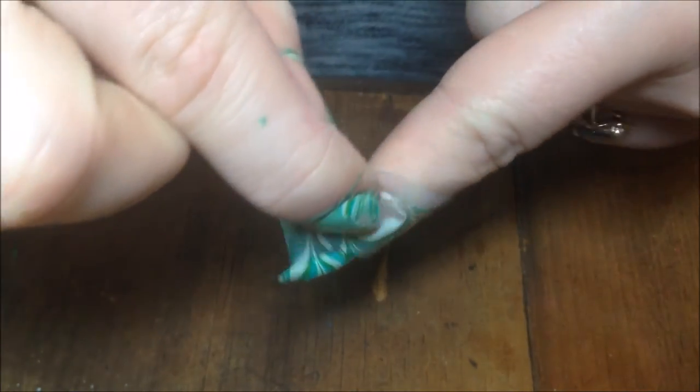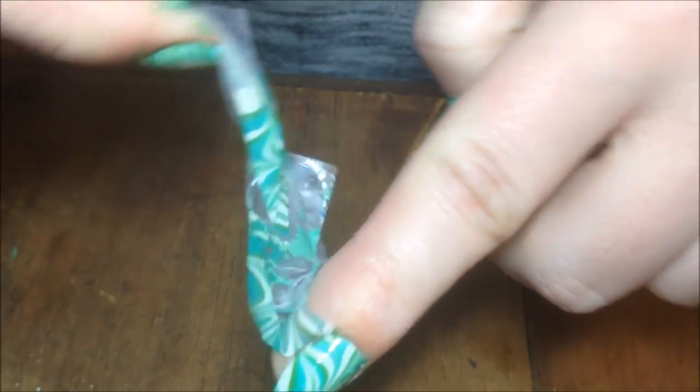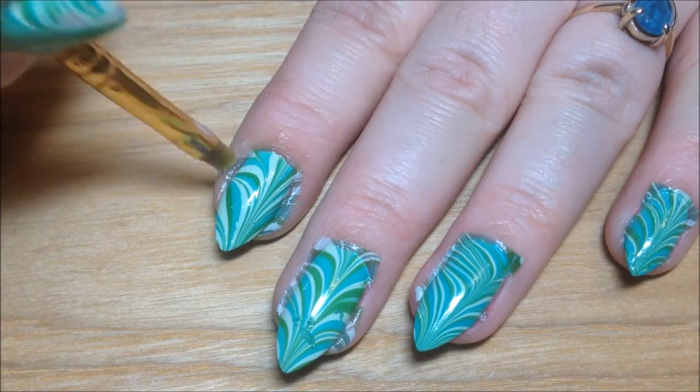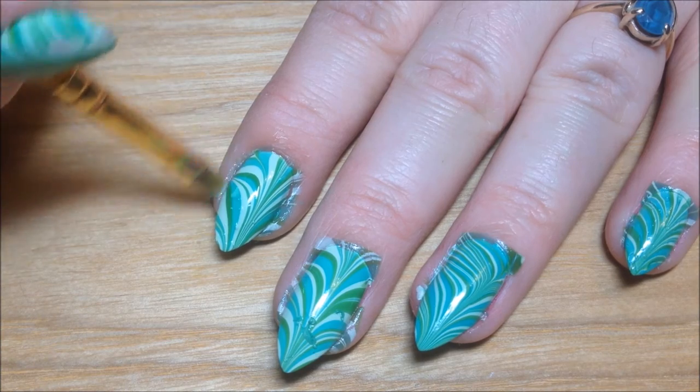Now just go ahead and remove the tape. Then use a small brush with acetone to clean up any polish that might have got on the skin.